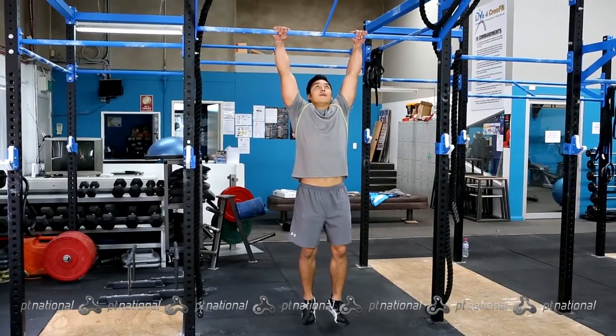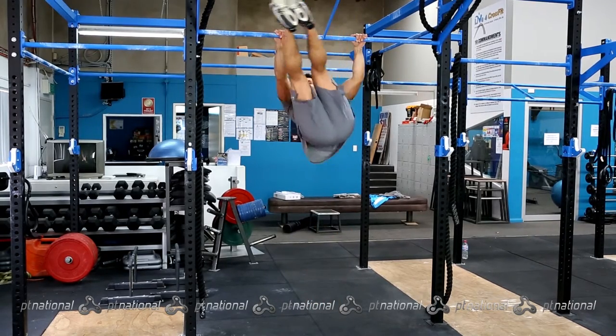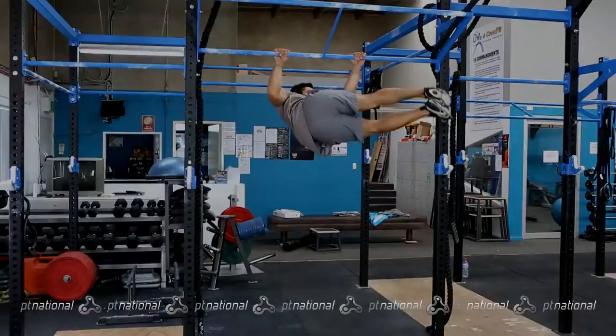Hold onto a bar using overhand grips slightly wider than shoulder width apart. Raise toes to bar with the arms slightly flexed and move into the start position.